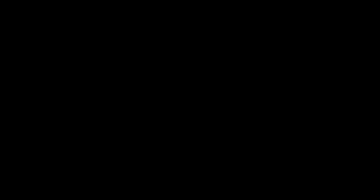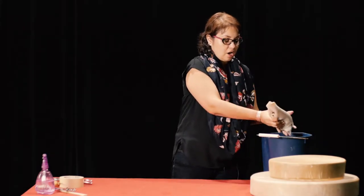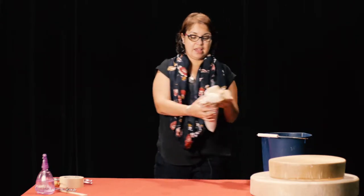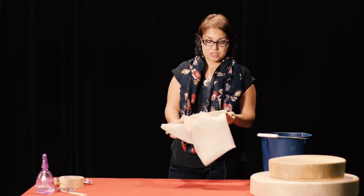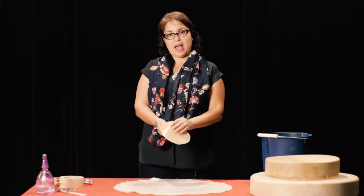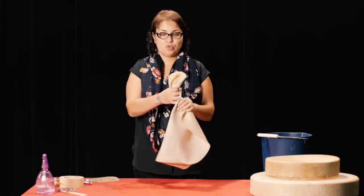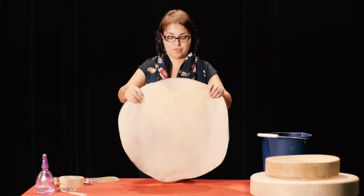We use chemically processed hides. We do not scrape or treat our own hides — we buy them commercially made. What we do is soak them overnight to give them time to soften up. Then you have to spend about half an hour wringing out the hide, wringing out the water and softening it up so that it will be okay to stretch over the frame.